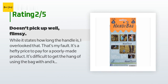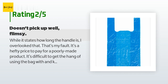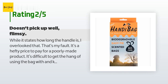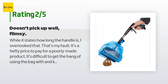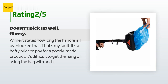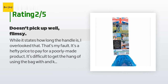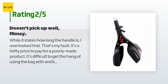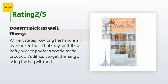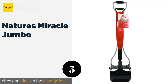An unhappy customer said: while it states how long the handle is, I overlooked that — that's my fault. It's a hefty price to pay for a poorly made product. It's difficult to get the hang of using the bag and keeping it the correct distance down the handle to pick up poop. I have small dogs so it would pick up a few piles at a time, but it's an awkward design to hold together with the bag. The teeth don't come together tight enough to pick up droppings without a bag — a lot is left behind. It's not the sturdiest of materials. It's designed more for carrying while you walk with your dog, but I just don't have an extra hand while walking two dogs. Not impressed.